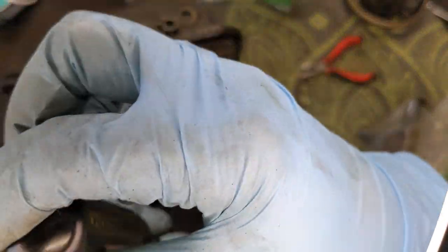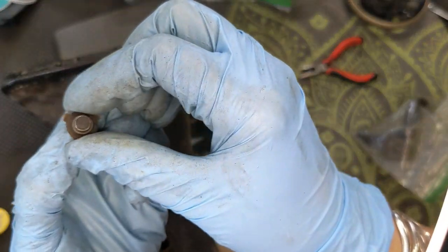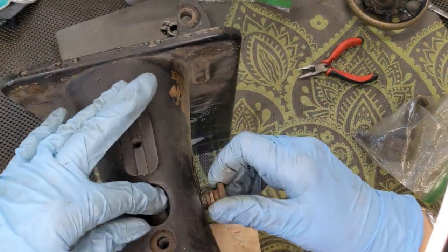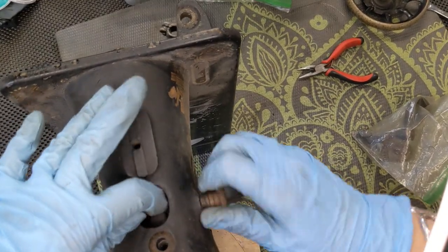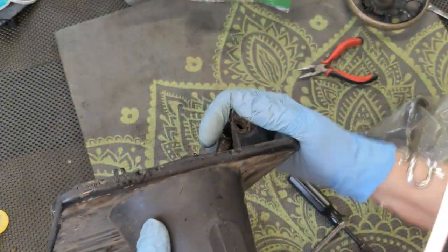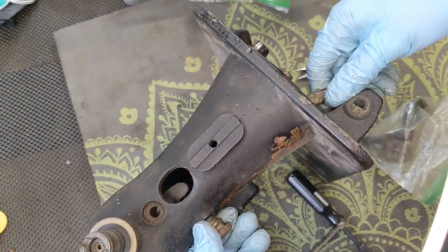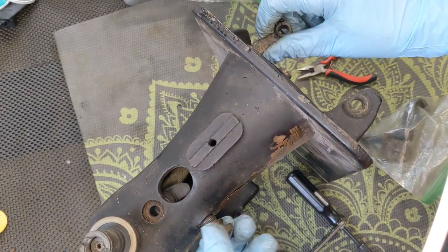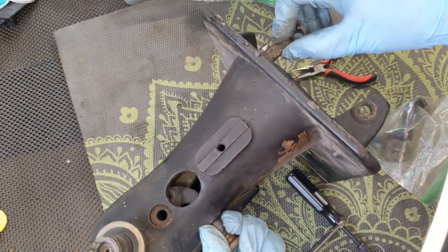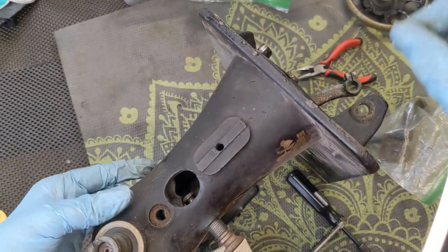I can't lose that. Now hopefully I can get the stitch length prong out of here. There is a fork back in here and I'm going to grab the bottom of it and just try to wiggle it out. It is very, very filthy in there. That block came off, so the fork should be coming out soon — let me just shake that block out.